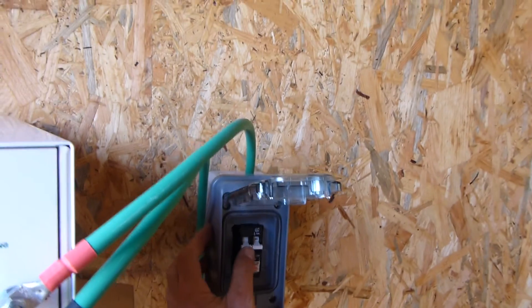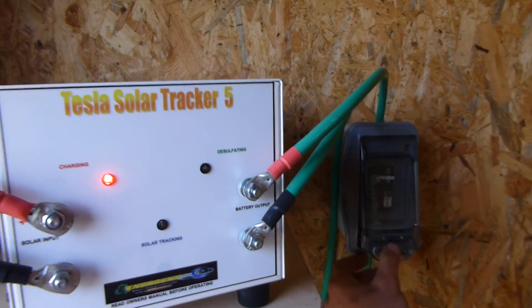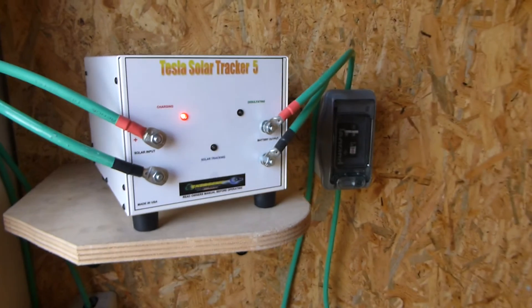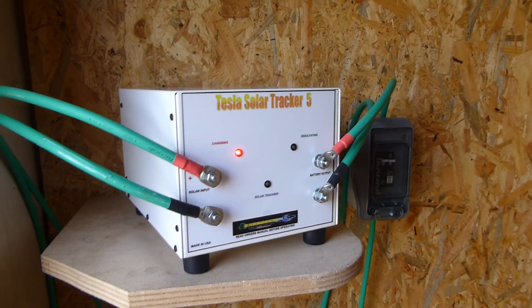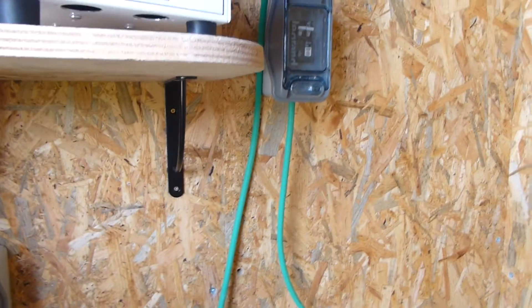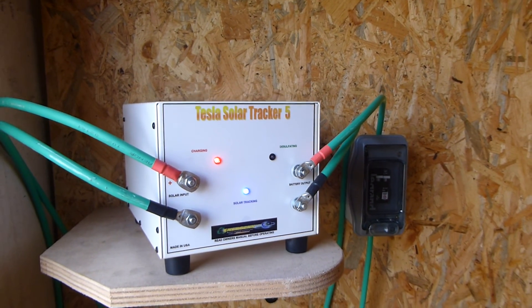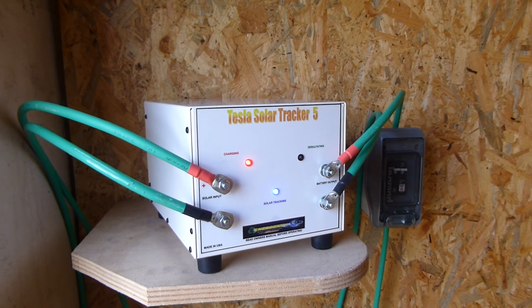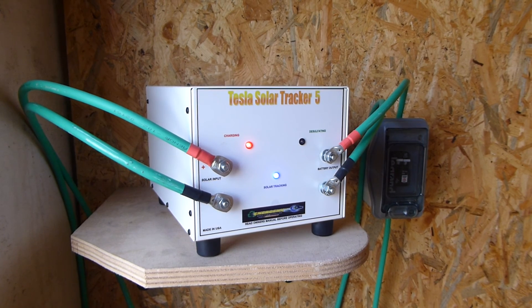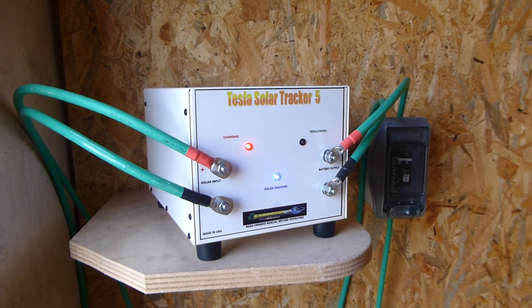Now I'm going to turn the solar tracker on. You always want to turn on the battery side first so it powers up all the internal electronics of the charge controller. Now we've tested this, I'll flick this one on and we should start charging. You can hear the fan has come on to cool it down, the solar tracking light has come on, and we are charging!